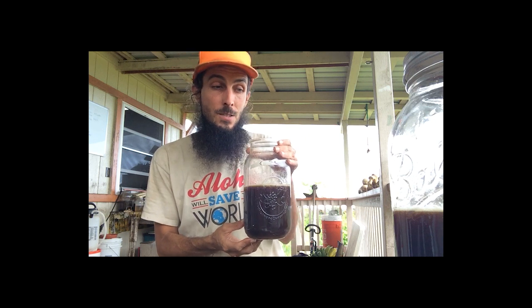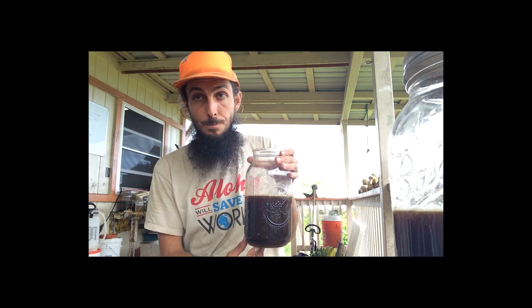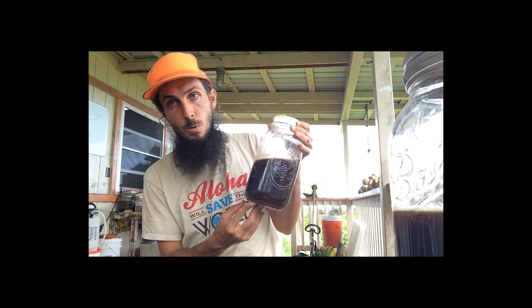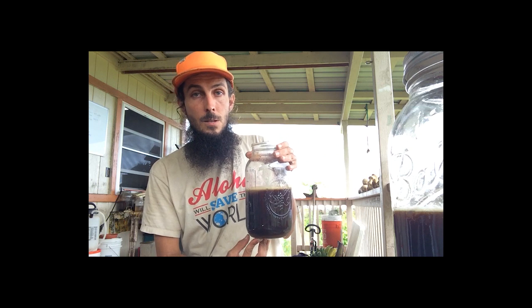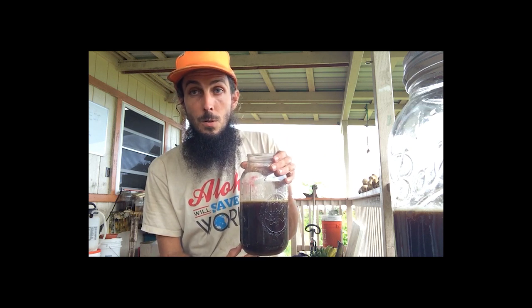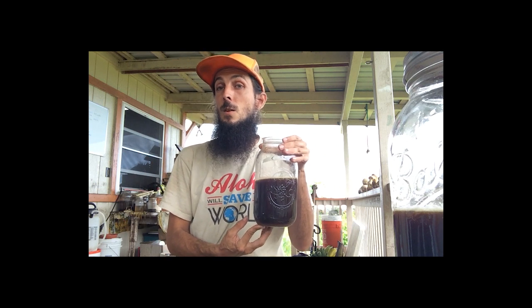You cannot use molasses because it has too much water content. You need to use brown sugar. Coconut sugar works well. I just use cane sugar. The purer the source, the better — the more organic, probably the better. But the best is to know your farmer and know who you're dealing with.